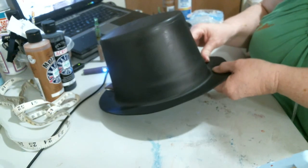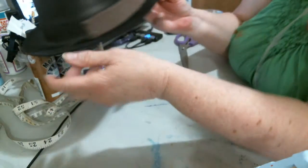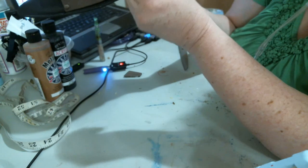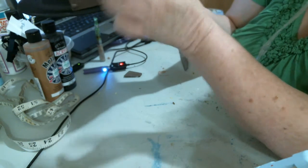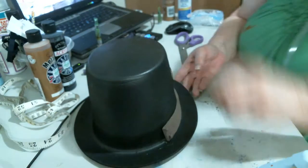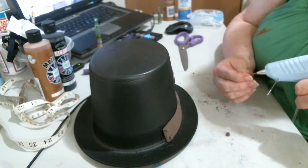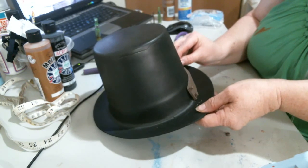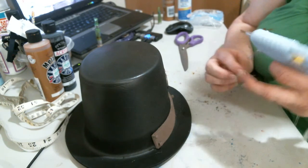I didn't even know what steampunk was until about a year ago when I caught a video. I've got rivets here and here, but I'm thinking I'm going to put some rivets here to give the illusion that it's more pieces, because I'm going to go into more of the chunky pieces as this goes on. I would time-lapse this but I don't know how to do that, so you guys are kind of stuck with it. Sorry.